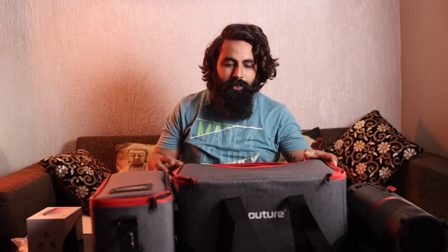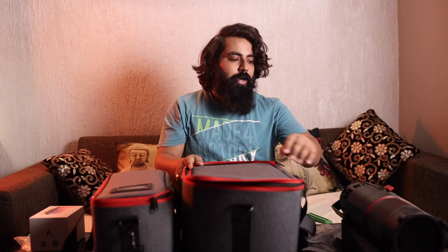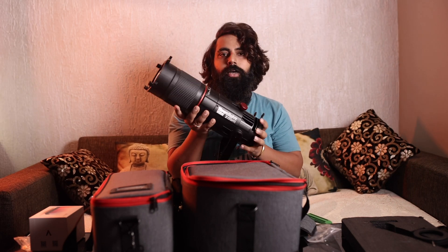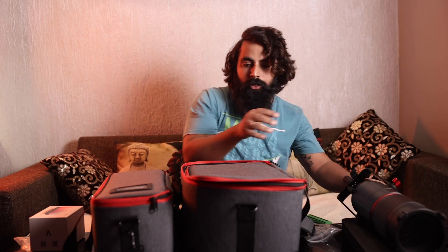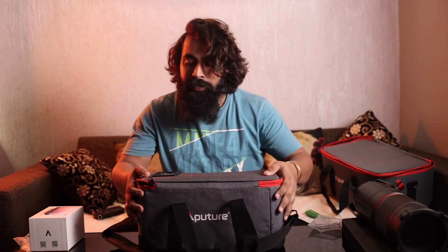Now we have to unbox it. So guys, the most important thing is the build quality — it is really good. You can use the backing. This is the price and I think it's very good. Quality-wise, this is really good.